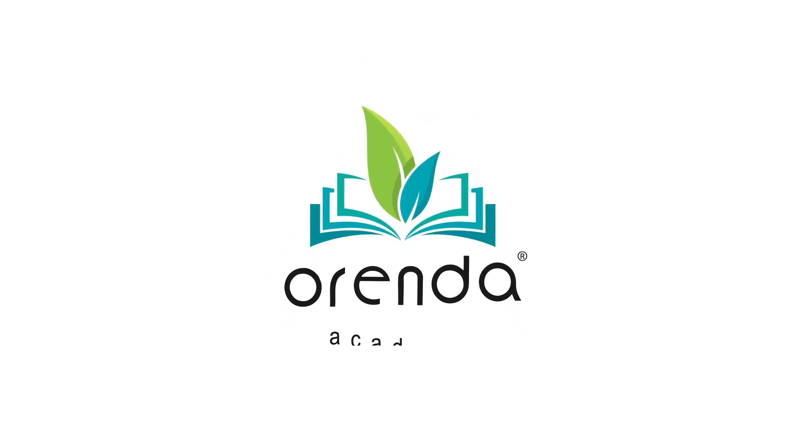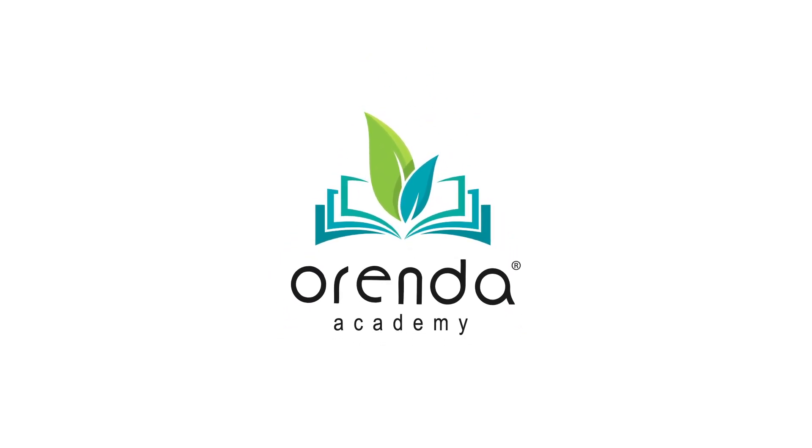If you enjoyed this video, check out our free educational program, Orenda University, where we give you all the tools you need to take care of your pool year-round. I'm Laura with Orenda Technologies. Thanks for watching!